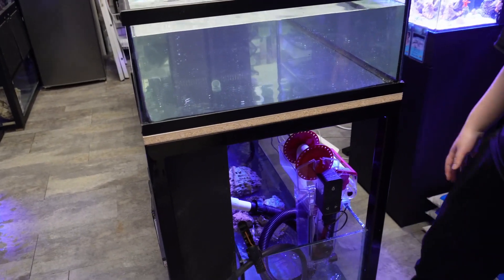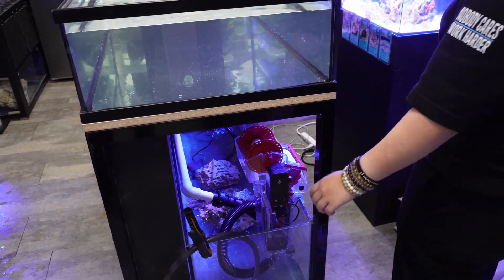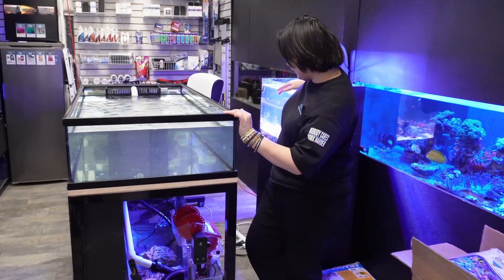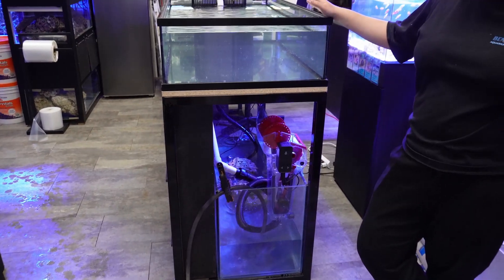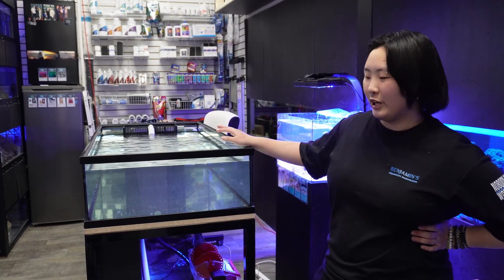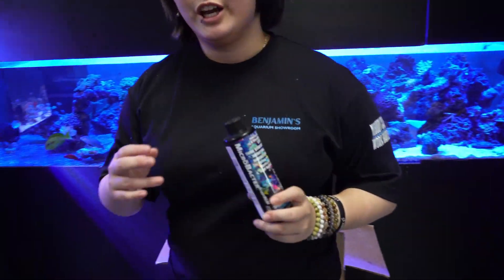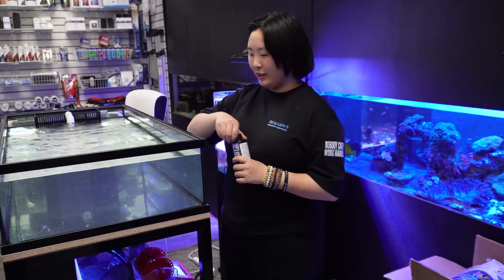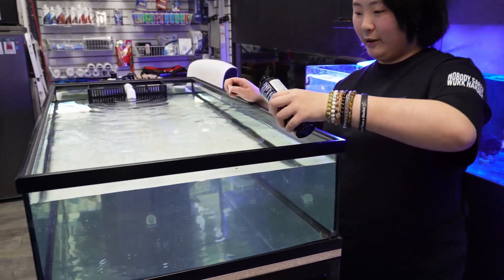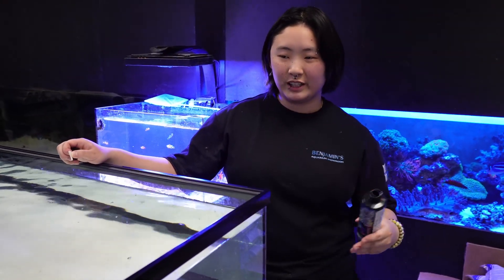We've obviously got some live rock from a pre-existing tank. So what kind of cycle process will this be - fishless or fish-in? We're doing fish-in for this one, just using a pair of clowns from the captive-bred clown tank. Some people don't like cycling with fish, which is fair, but I think it's completely safe if you do it properly. We're going to be testing ammonia levels and adding a full bottle of Microbacter Start, essentially just to seed it extra with bacteria. The system will be heavily monitored. Fish are such a good ammonia source that it really gets the cycle going better than just dosing ammonia.